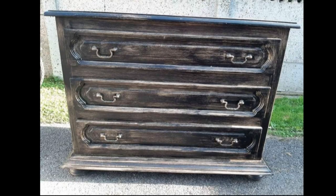So here's just a quick reminder of how this dresser used to look like and here's how it looks now.